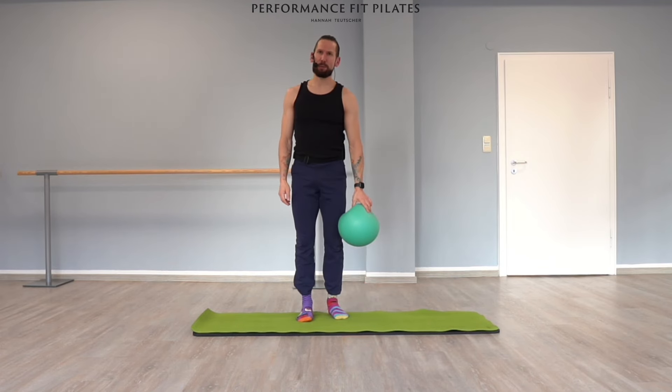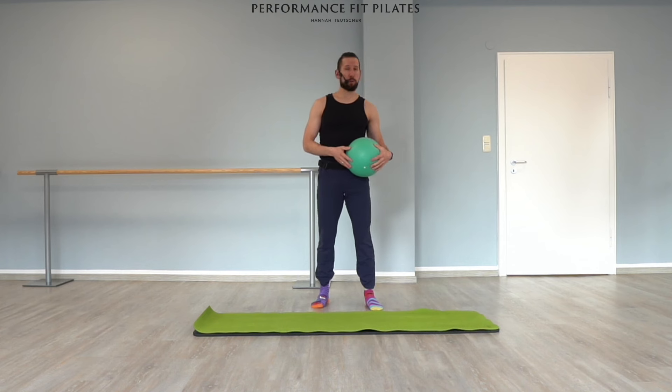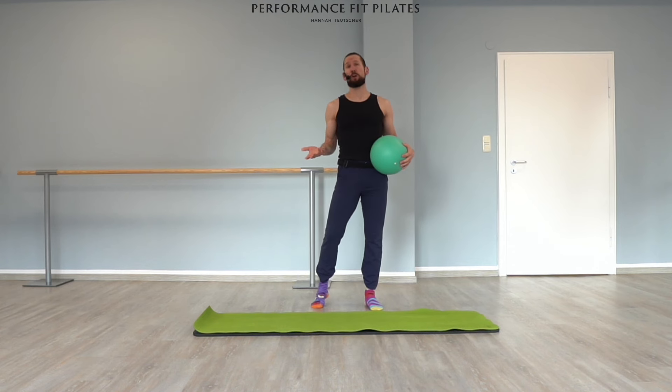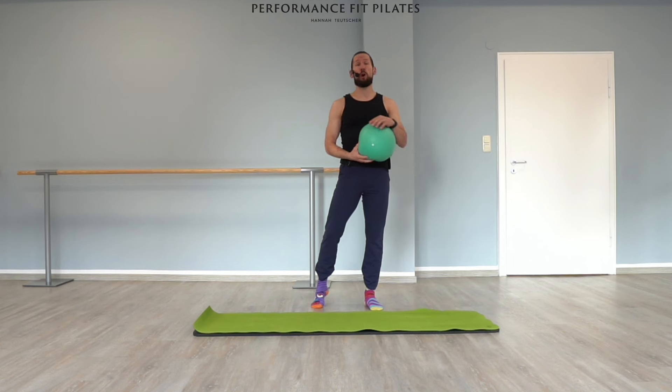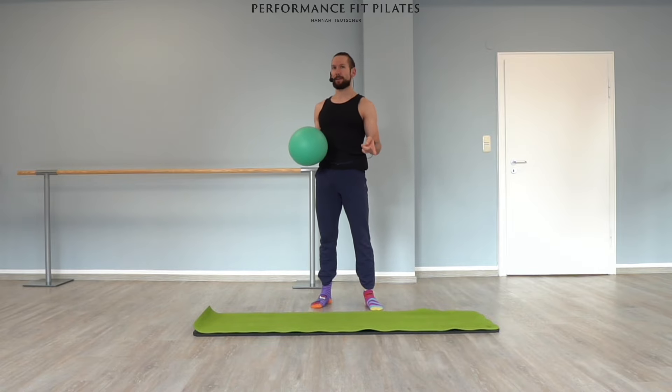I think that was pretty difficult. Good. Thank you so much for joining me today. If you happen to be a Pilates or movement teacher and you want to check out our free resources, just go down into the description of the video. And don't forget to subscribe over here, the next video is over here, and give us a like down there. Thank you so much — bye!